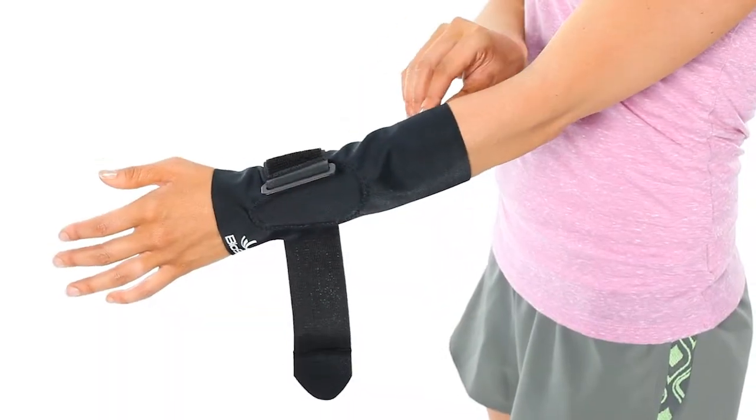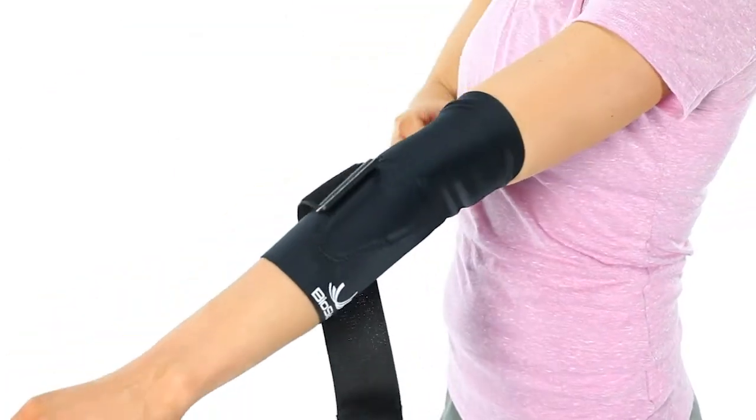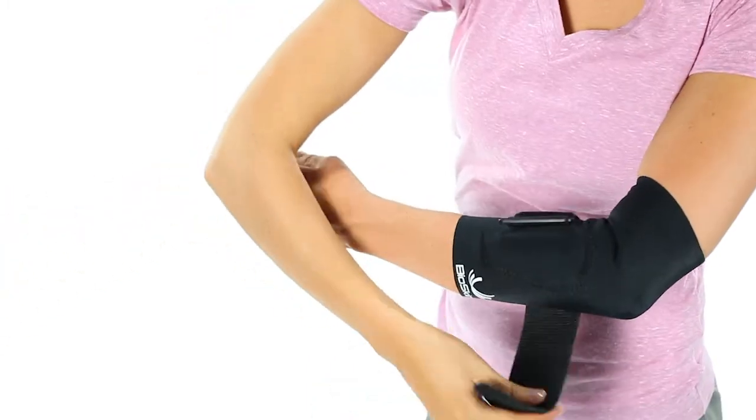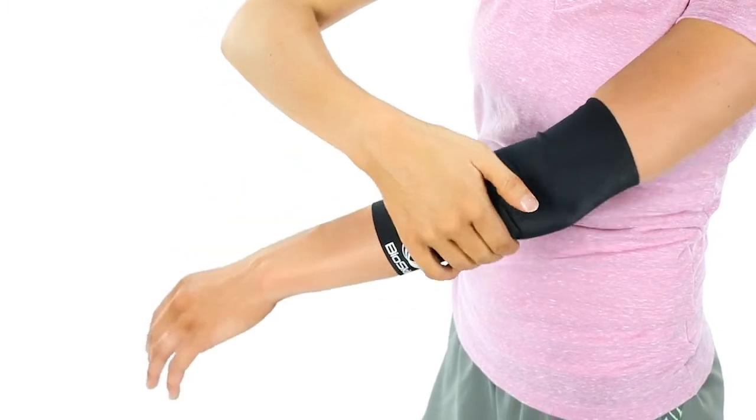For tennis elbow, position the gel pad two inches from the lateral epicondyle head with the smaller end of the pad pointing toward your wrist. Finish by feeding the strap through the D-ring. Tighten and attach.